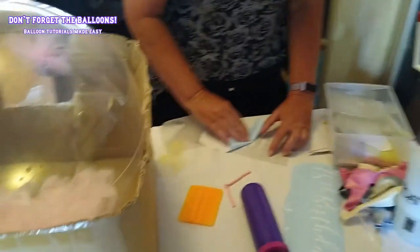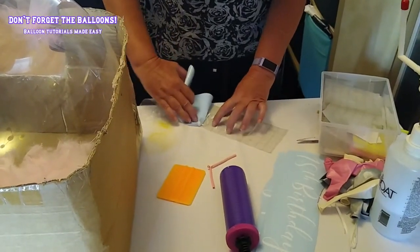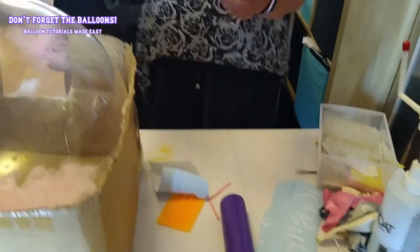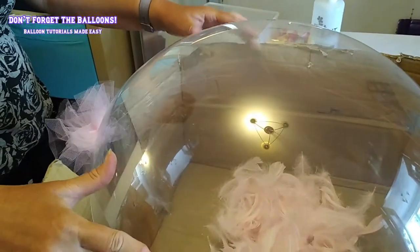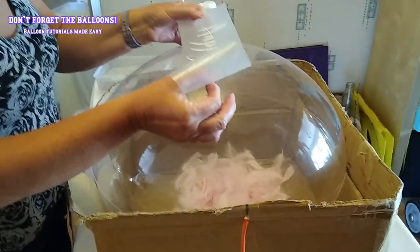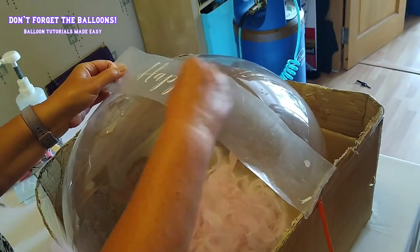Wrangle it, then take the balloon with a bit of extra setteron. Smooth it down.